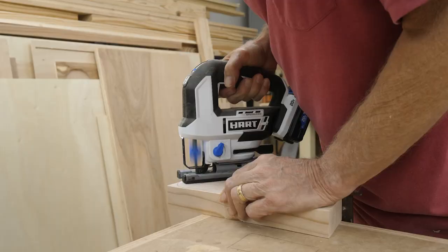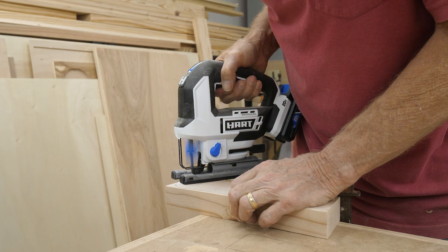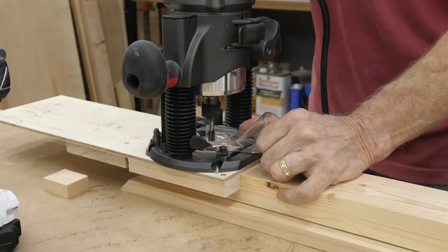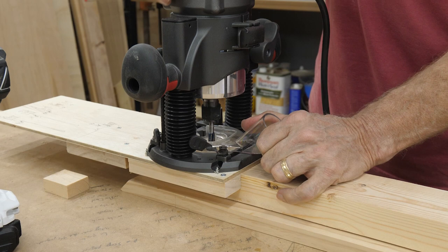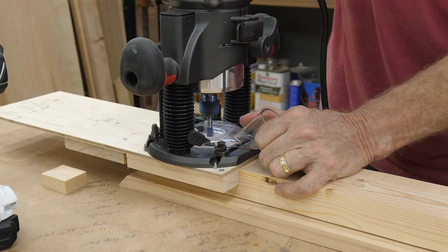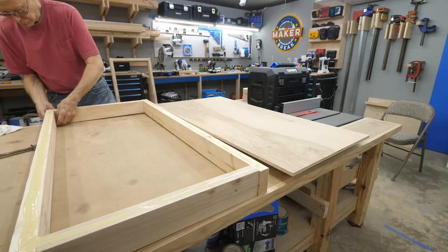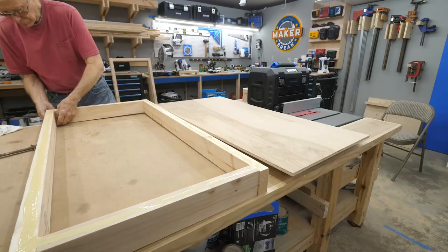Then it was on to sanding. Now in order to rotate the legs, one end needed to be rounded over, so we used a jigsaw to cut them out, then sanded those too. We discovered that our first attempt to drill the bolt holes by hand made for some less-than-perpendicular holes, so my dad had the idea to use a plunge router to make sure they were perfectly straight. He then did some last-minute sanding and it was time to assemble the frames.